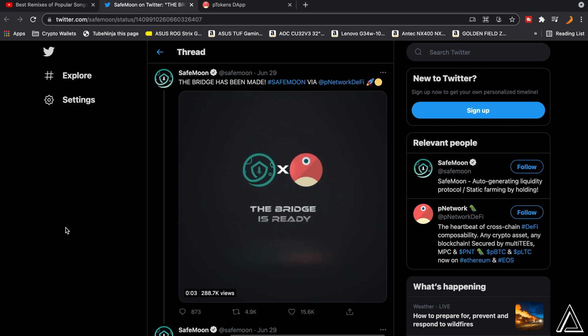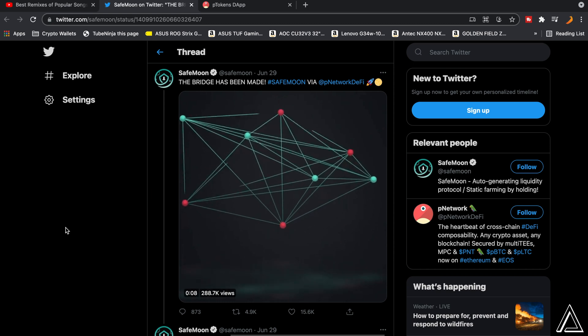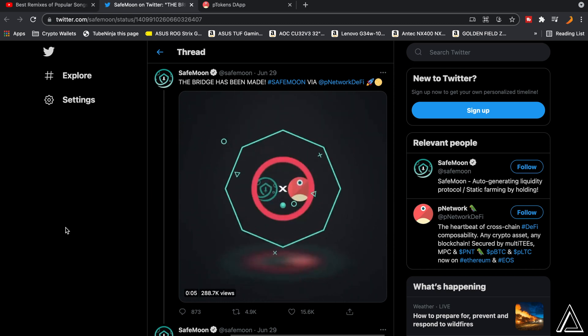Welcome back to the channel. In today's video I'm going to be showing you guys how to bridge your SafeMoon tokens and turn them into PSafeMoon tokens, so you're able to use your SafeMoon on the Ethereum network. It's actually quite easy to do this — it should only take about five minutes.